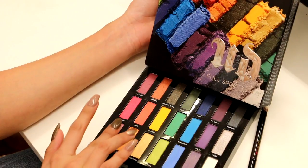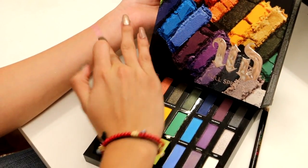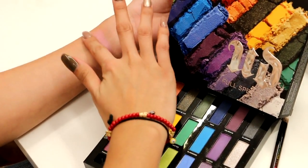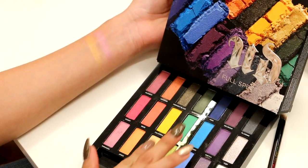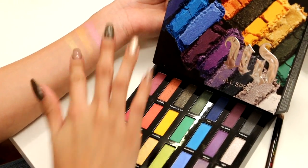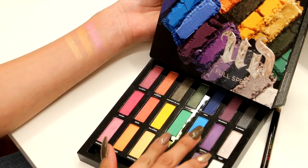The first shade in the last row is Paranoia, a really nice purpley-pink shade. Then we have Jones, a beautiful orange color. Then we have Goldmine, a very gold color — true to its name, though it's a bit more sheer so you do have to build it up. And then we have Mean, a lime green shade.